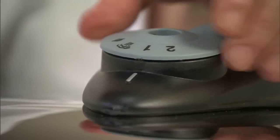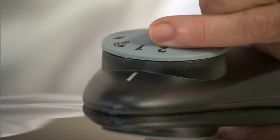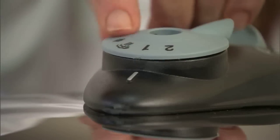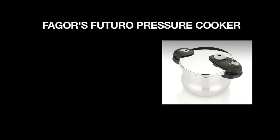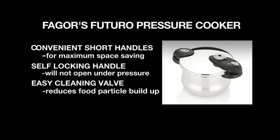We still have our two pressure levels: two, which is high pressure, and one, which is medium pressure. We also have our quick release valve and our setting for removing our valve to clean it. Now that you know something about this model, let's get cooking.